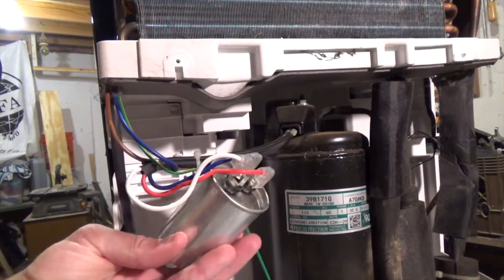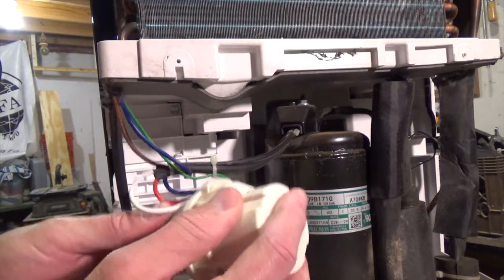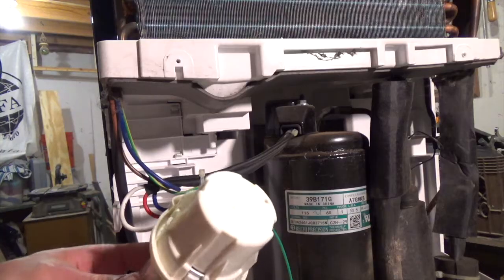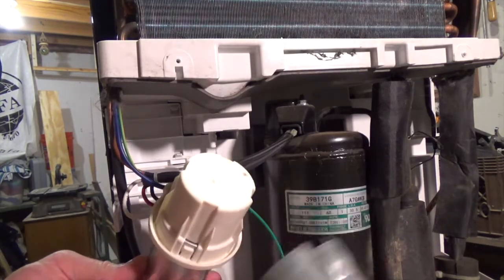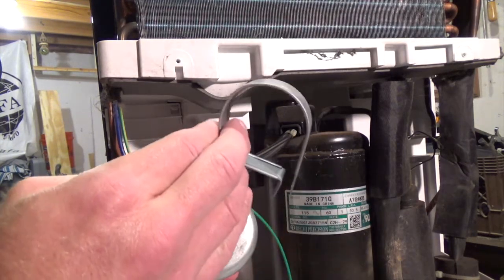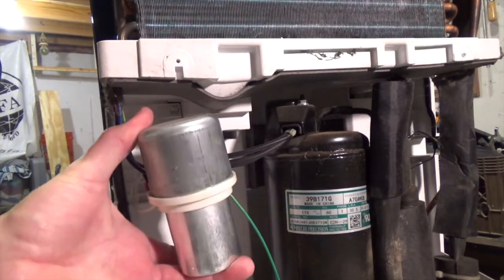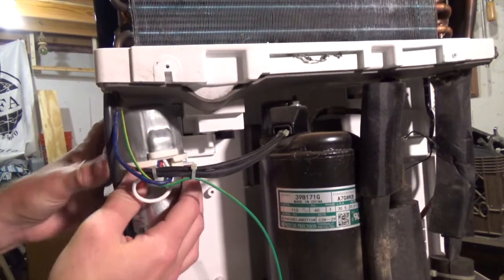With all of our wiring hooked back up, time to go ahead and put all of our safety contraptions back in place. The plastic cap just pops on, real easy. Then we'll go ahead and slip our little metal cap on here, line it up right, put that little screw back in, grab our little metal strap — we're good to go. We'll go ahead and screw this little thing back into place.